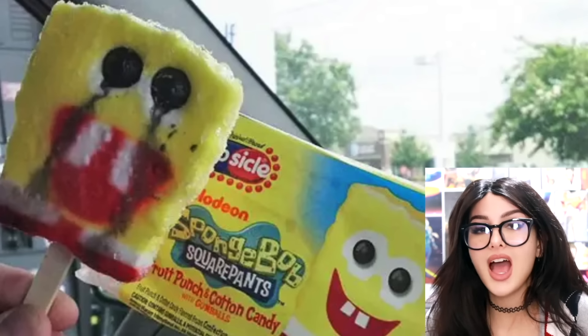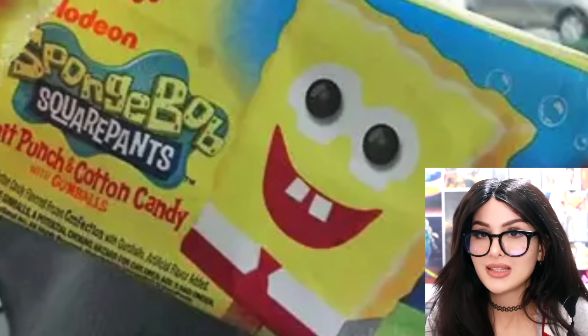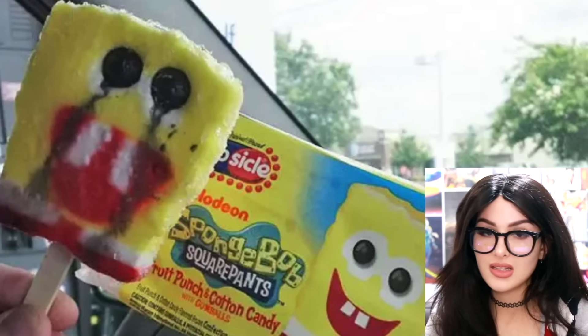Do y'all ever get those Spongebob popsicles as a kid and then you open it and he's crying black tears of pain? His eyes are literally melting out of their sockets. It's the expectation versus reality — it's like Thanos always said, so is the spongesicle.